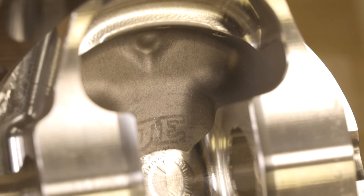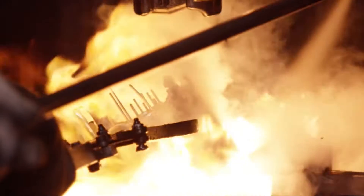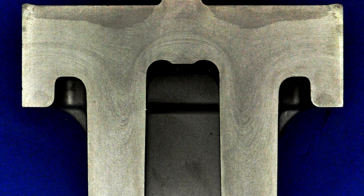Let's talk about some of the features and benefits of the Ultra Series Pistons as compared to our standard piston. Our in-house forging capabilities have allowed us to design a new forging process called the Line Grain Flow Technology. This technology has allowed us to build a forging that is 20% stronger than the industry standard.